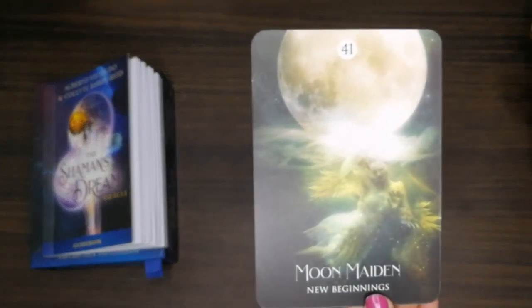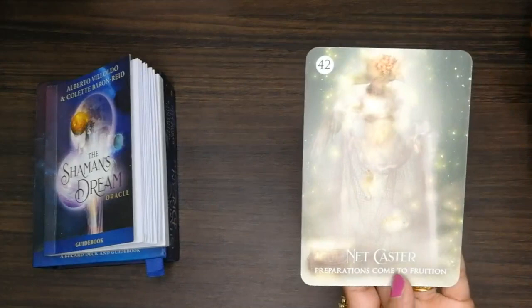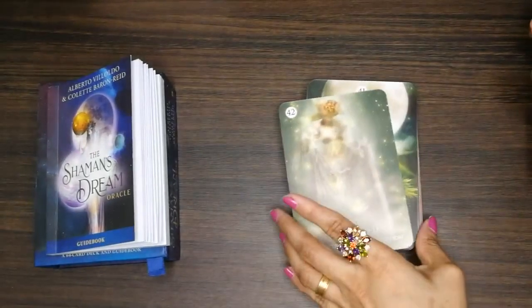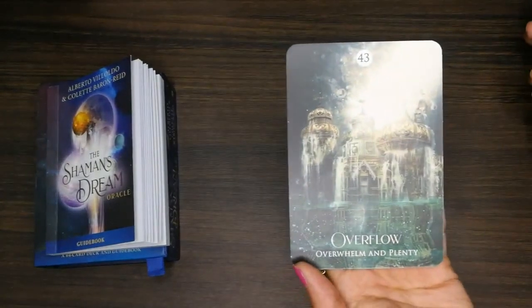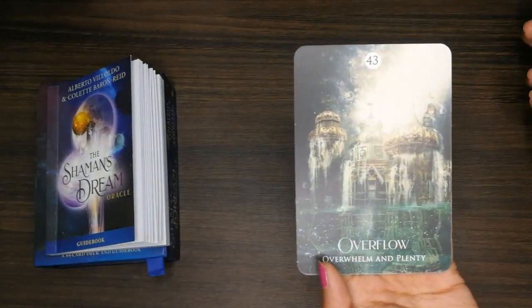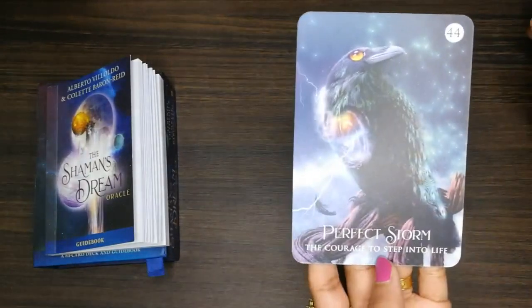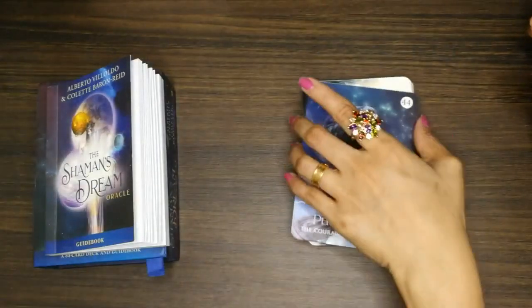'New Beginnings.' 'Netcaster.' 'Overflow' — wow, look at that! 'Perfect, Perfect, Strong.' Number 44.